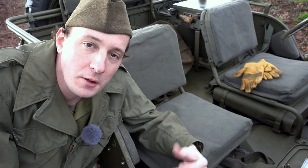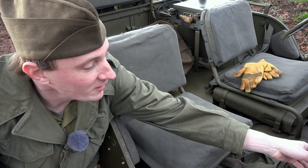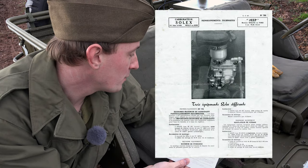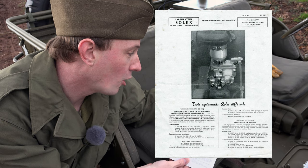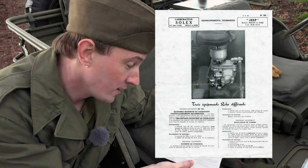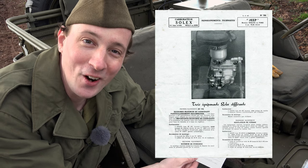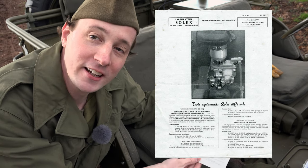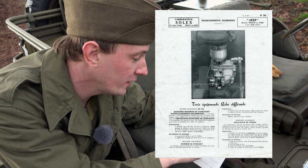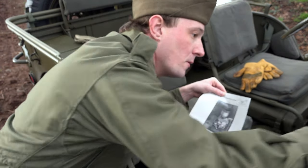I carried on looking and found some information from France. Here it is — 'Carburetor Solex, Jeep Motor Willys or Ford,' dated 11th of June 1946. It's all in French, not English, and it gives a clear picture of the 32 AIC carburetor. You can see it doesn't have the mechanical accelerator pump linkage — this is a different carburetor to the 32 PBIC.